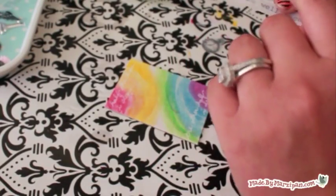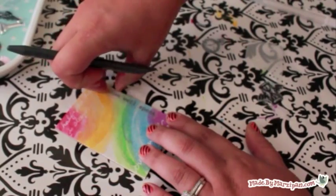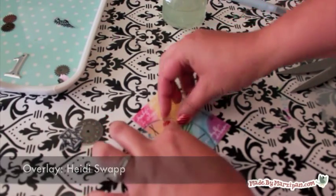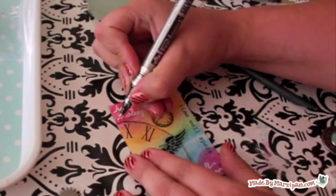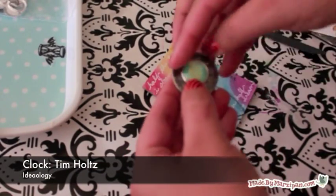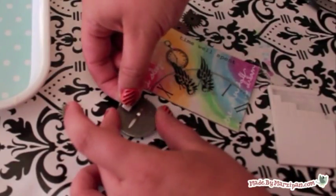I'm adding some rub-ons I printed earlier. I'm also using a clock and wing overlay by Heidi Swapp, but you could also easily make your own using printable transparency film. I'm adding some shimmer to the clock with the silver Pen Touch. A brad in the center of this Tim Holtz metal clock will reinforce the theme of my card. I'm applying it with thin pop dot squares so it has more dimension.